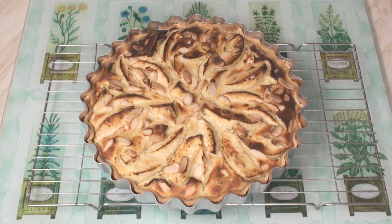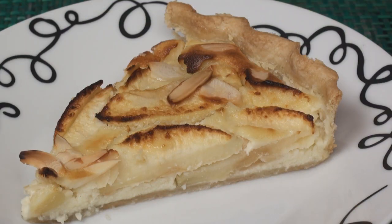Look at that tart! Serve cold or slightly warm with a nice bit of crème fraîche. This really is a fabulous tart that I can thoroughly recommend — and the thing I've just baked isn't bad either!